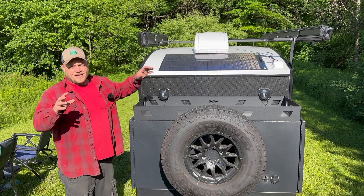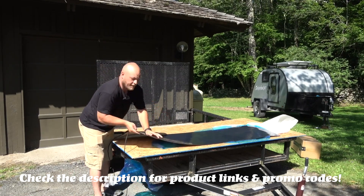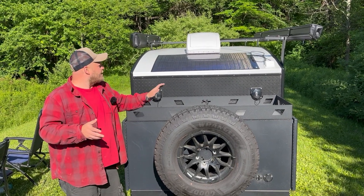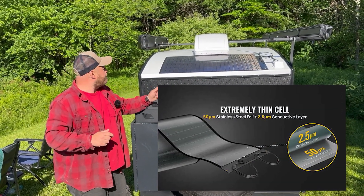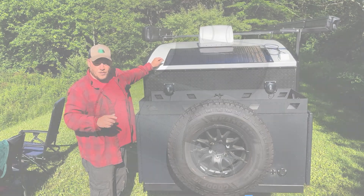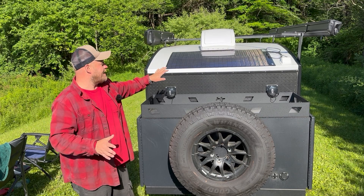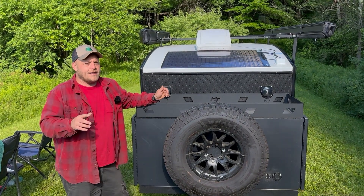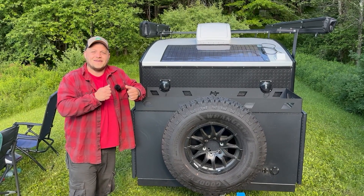When BougeRV put out this CIGS technology a few years ago, I did a review on the channel when the products first became available on Amazon. This is a super thin, flexible panel. In that review I covered a lot of the basics, but this is an extremely light, extremely thin, flexible panel that either comes pre-punched with holes to fasten it to a surface, or they sell it with VHB tape so you can apply it like a peel-and-stick sticker. In that respect, it's really cool.